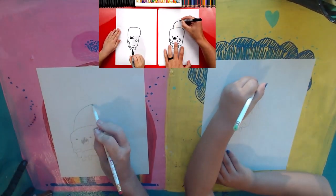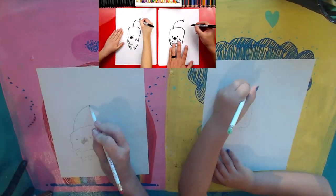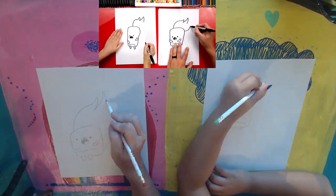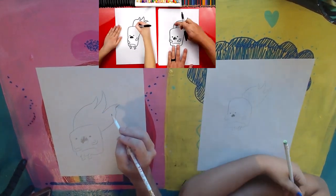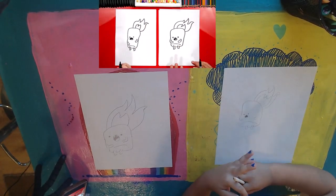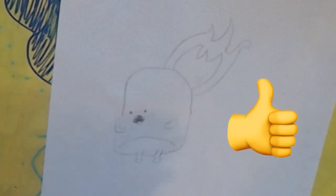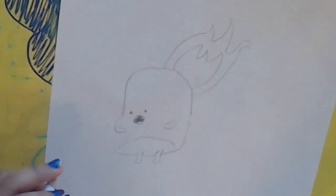We're going to draw a big curve that comes out from the top of his head. And we did it — we finished drawing Flame Mellow! He looks really cool, except we're not done. What do we still need to do? Color! This part we're going to fast forward, but at the end you guys can pause the video to match the same coloring.